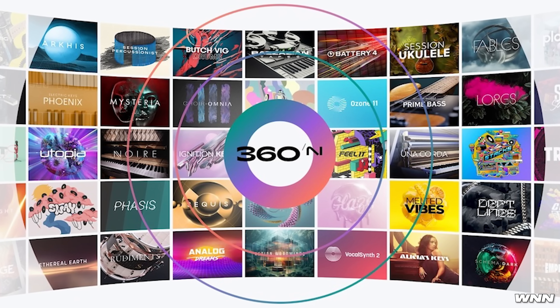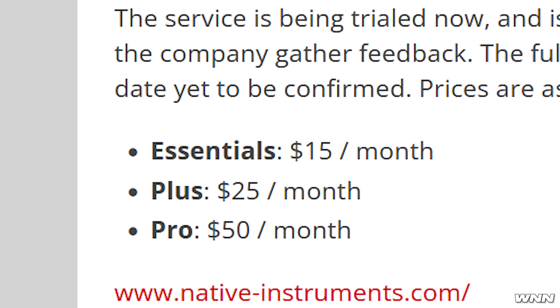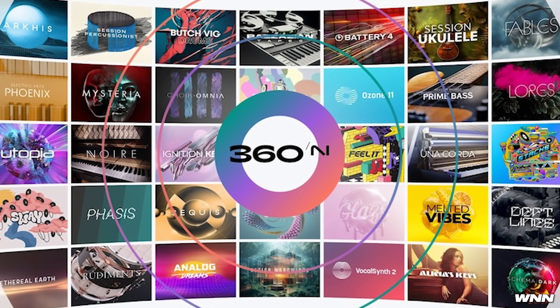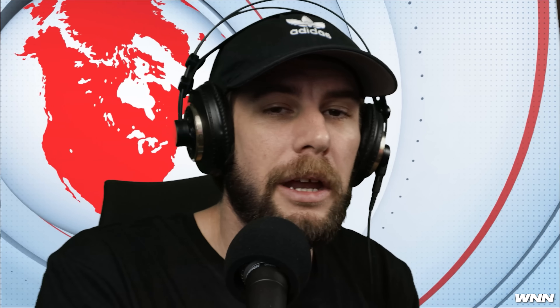Fresh off the printing press: Native Instruments is launching a new subscription platform. It is a tiered subscription platform with three pricing options — $15 a month, $25 a month, or $50 a month. The $15/month tier gives you access to 50 plugins; the pro tier gives you over 130. Thankfully it will not replace their perpetual licenses — they're much smarter than Waves. The price point is pretty absurd at $50 a month. This will be coming in late 2024.